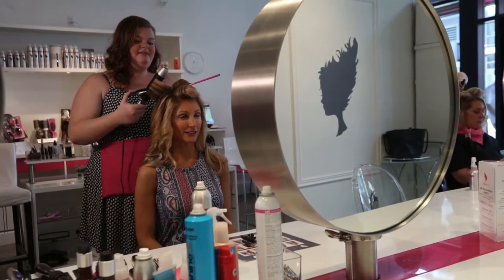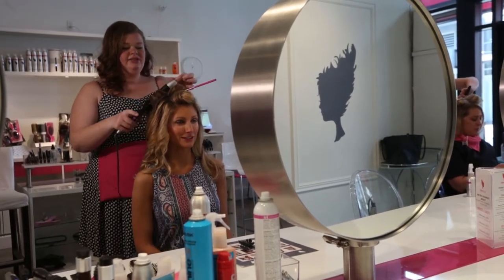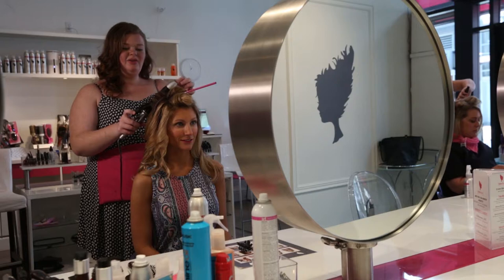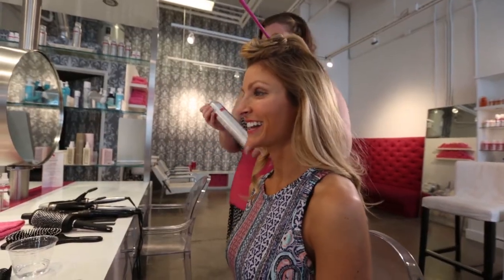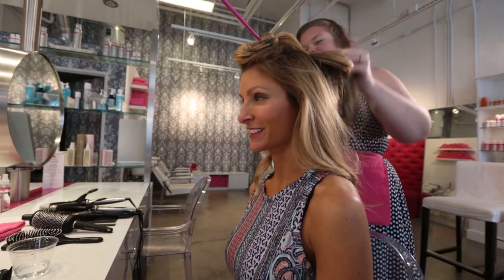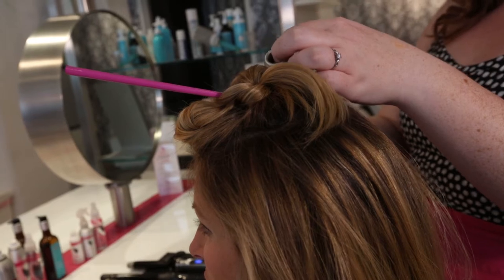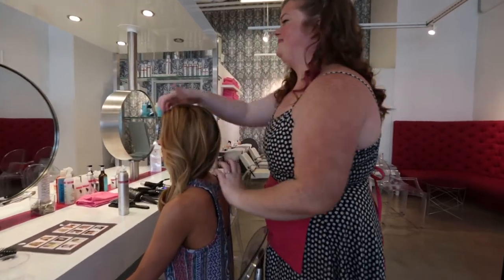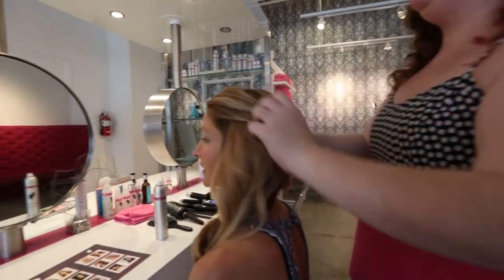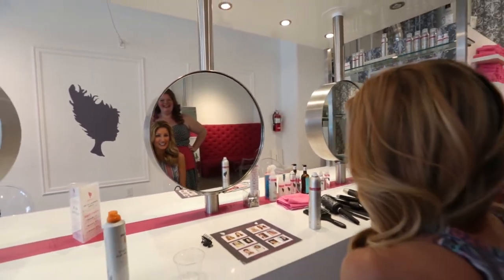A lot of women, including myself, used to make the mistake when curling — starting at the bottom and rolling up. But you'll notice that Amy is going to put the curling iron in the middle of the hair and wrap down. That is key. Amy is using a Blowout Fabulous finishing spray, which is a nice working medium hold, used to have flexibility in your hair. When you get to the top sections, make sure you start your curls halfway down your hair strand — gives it that nice, loose, sexy texture. Run your fingers through your curls, piecing them out a little bit so they're not too perfect. You want that beachy look.